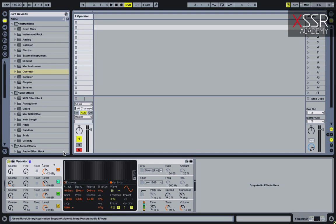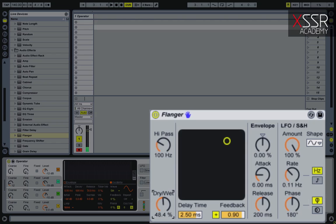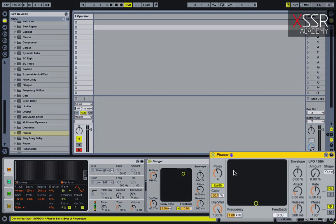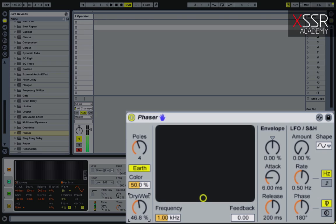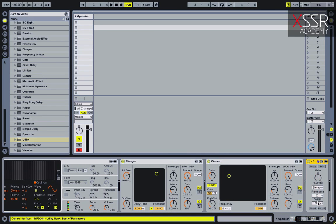So now we have our main sound. Let's use the flanger, and then phaser. After that I convert the signal to mono, and with an equalizer I cut some muddy frequencies around 500 hertz.